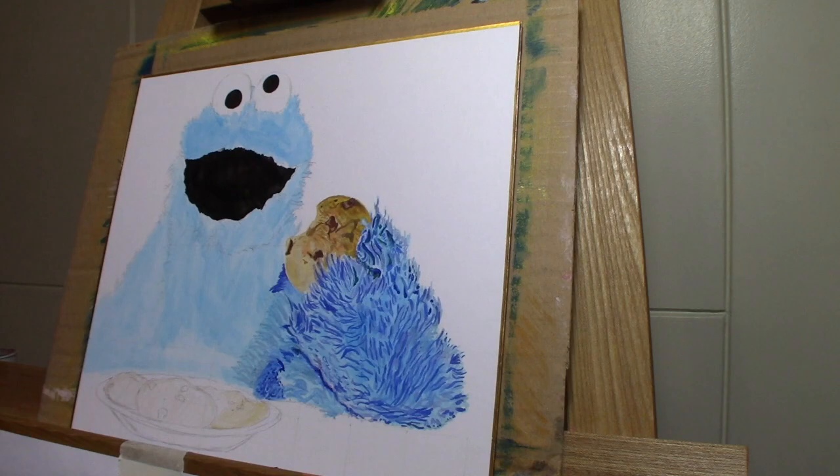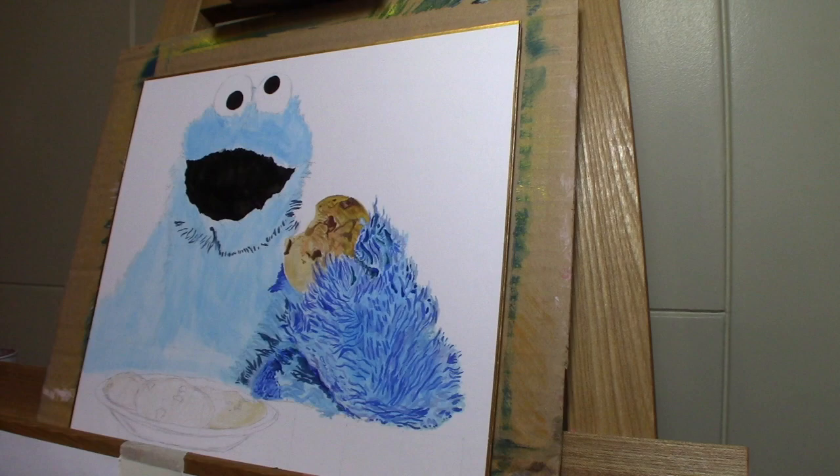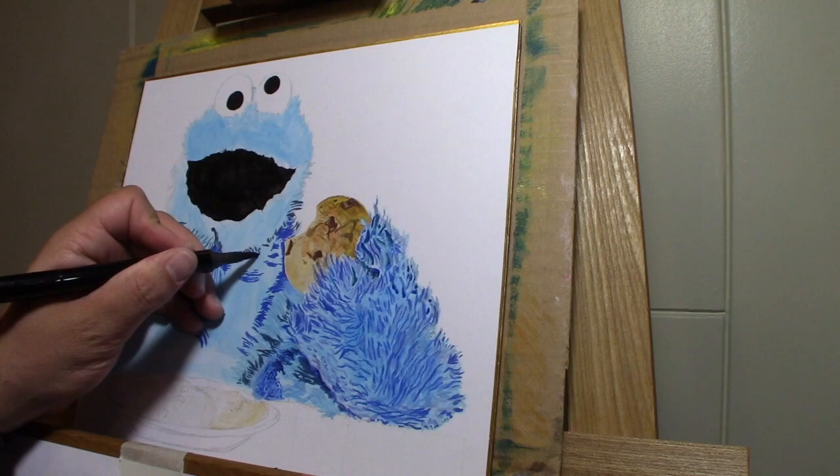For this I'm just using different blues with the Copic markers, and also some purples — light purple and dark purple.